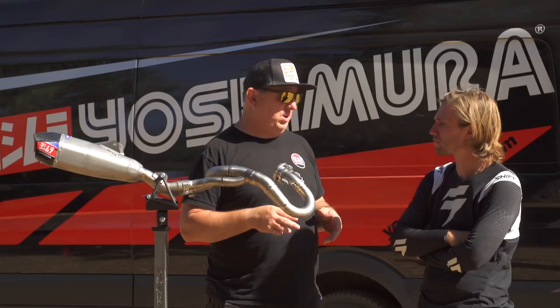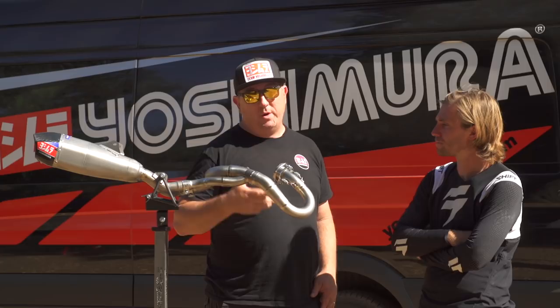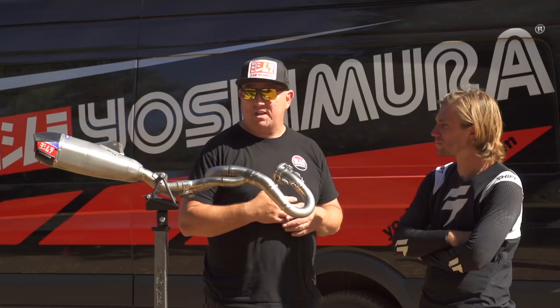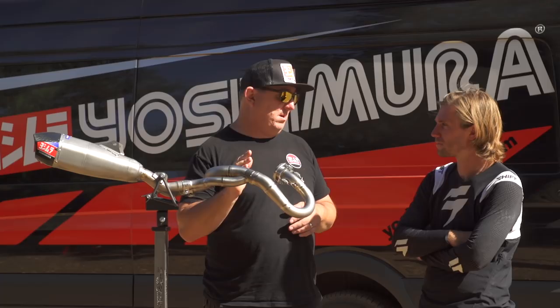We wanted to do something really special for this bike aftermarket-wise, so we created this header. It's titanium, weighs 1.6 pounds, compared to the stock header which is over two pounds — so significant weight savings with the header alone. We've also improved the power on the front end of the power curve and on the over-rev, so it adds a little bit of performance as well.